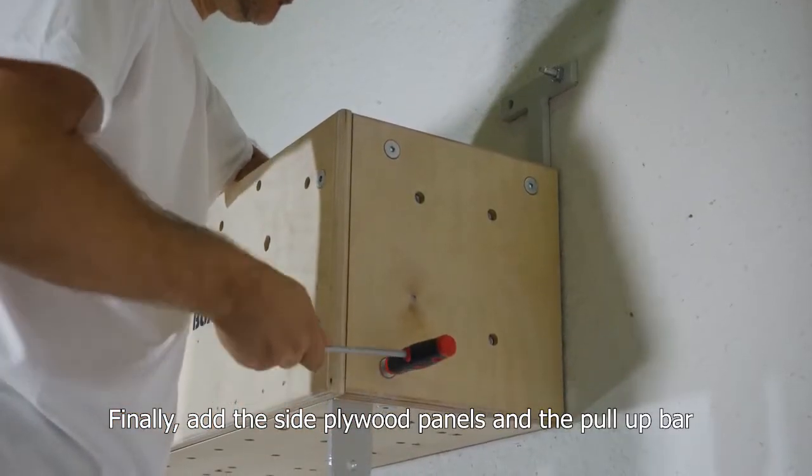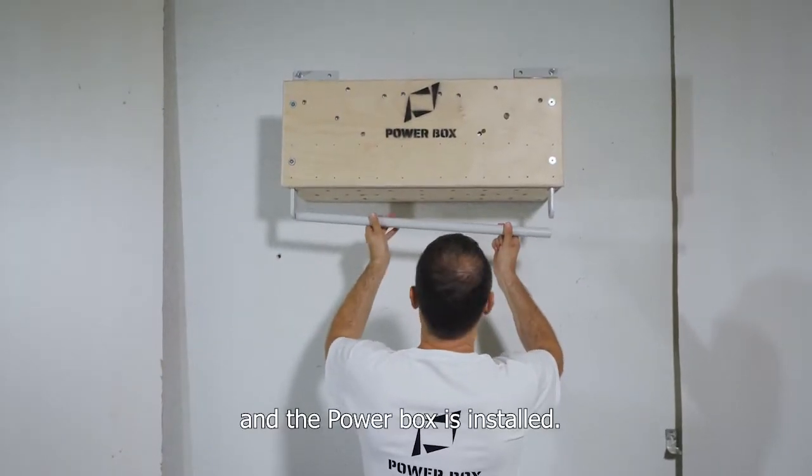Finally, add the side plywood panels and the pull-up bar, and the power box is installed.